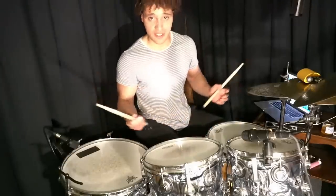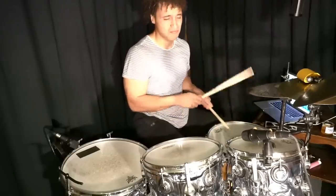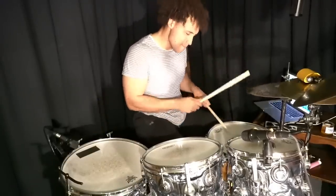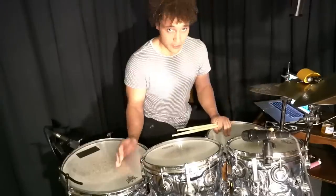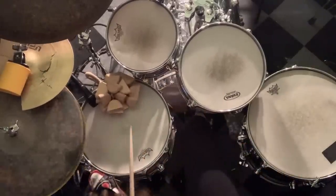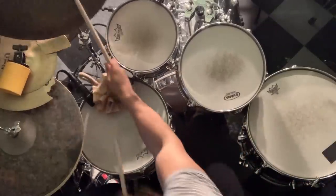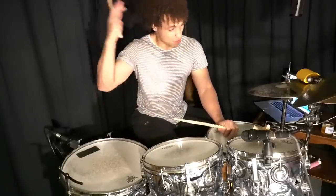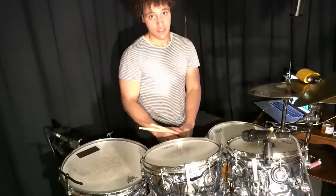Once you have the lick itself learned, go ahead and start trying to apply it to different groupings. You don't have to play it exactly like that either. You can orchestrate it however you want — you can do something like this, or something like this, or maybe even this, or if you want to get really stupid, get it up to very high speeds. But please remember, practice it as slow as possible.